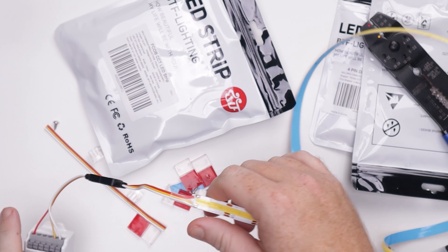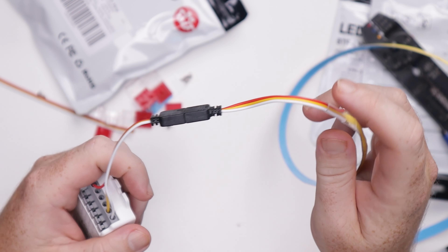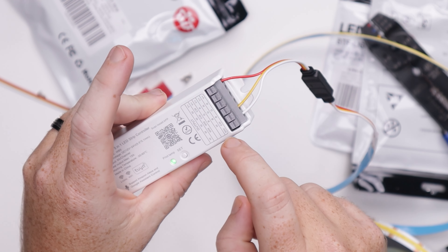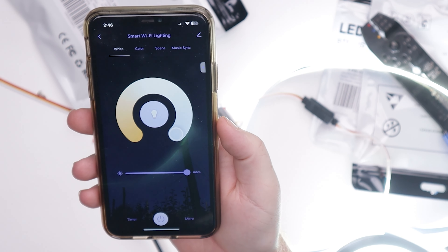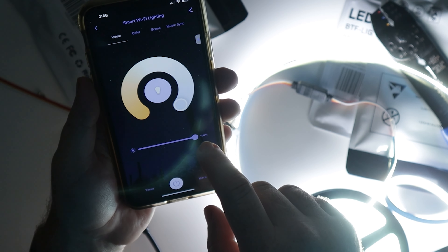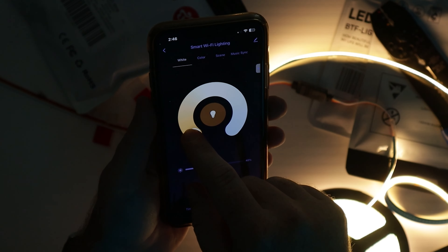That actually wasn't too difficult to set up. The light strip has a positive, a cool white, and a warm white channel with a dedicated connector — red for power, yellow for cool white, white for warm white. Plug it in, download the app, and it connected fairly easily. I can turn the lights on and off through the app, and as you can see these are pretty bright. I can dim them down and change the color temperature — how awesome is that.